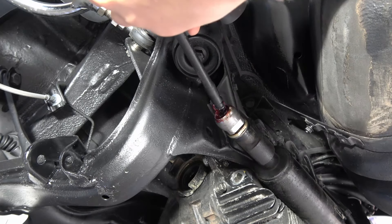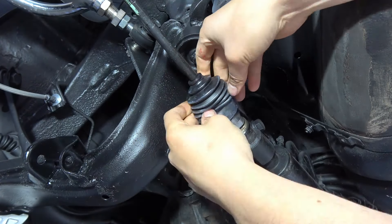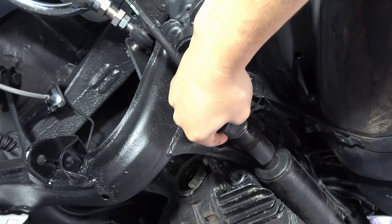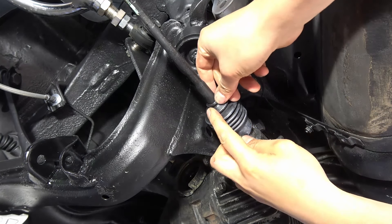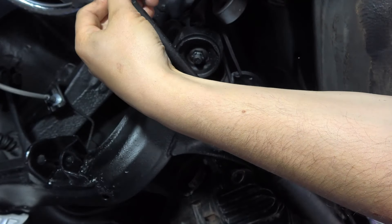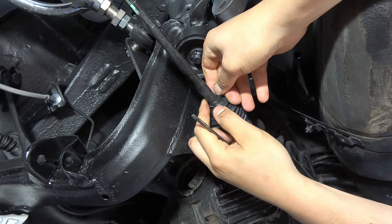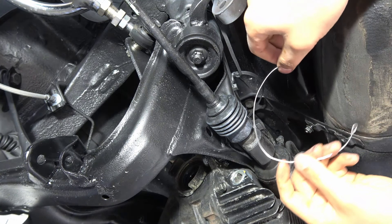I've got it kind of looped up a little bit and then we'll attach it. This is a brand new Nissan factory boot. Once you get your boot in the position, you've got a little seal that slides into the channel where it's at — it's just a little rubber o-ring basically. You can just use a flathead and kind of pry it open over. There we go, that's locked in, and then you get a little metal tie that holds the inner part on.